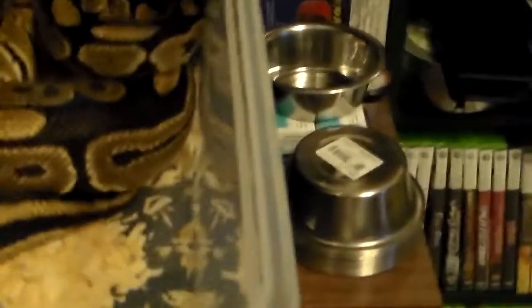Next up, we'll do my other normal female — my big female. Grab her out of there. Zoom in on the weight, zero it out, put her in there. She is at 1254. She's gaining weight too. Step back out, put her away.